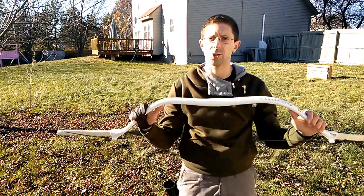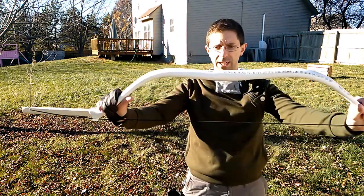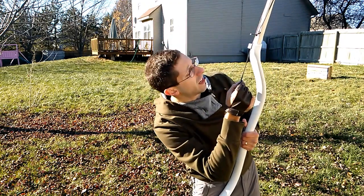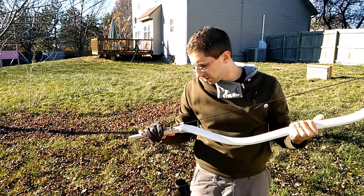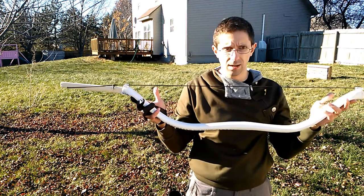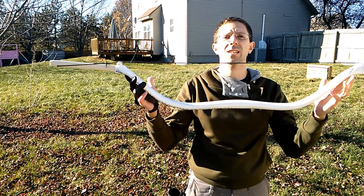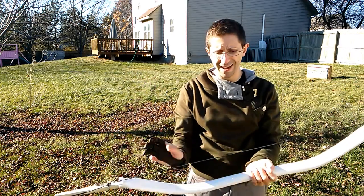I definitely think there's potential here, although if this is the best means of reinforcing it, I don't know. The string is 16 strands of Dacron, so it's a fairly fat string.